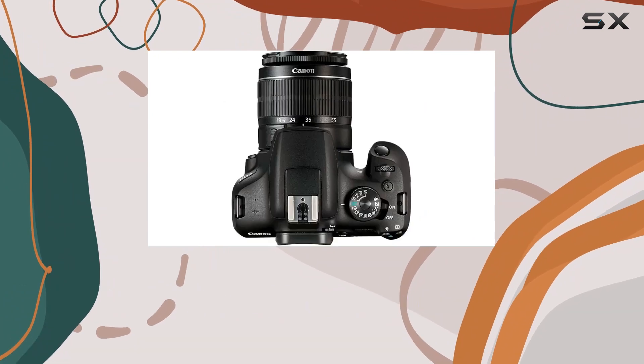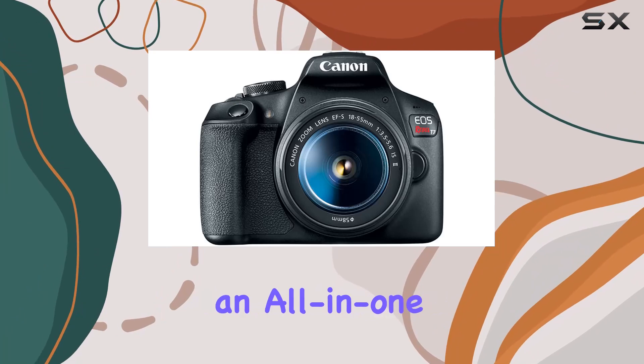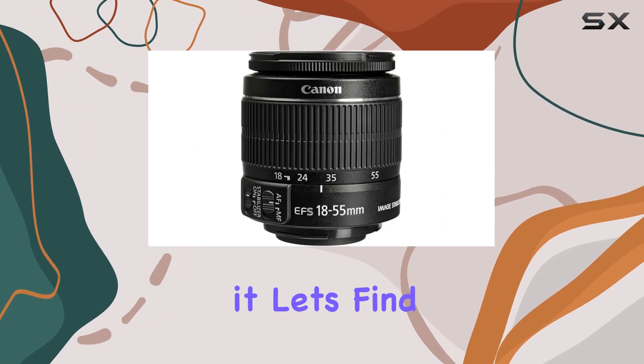Whether you're a beginner or looking to upgrade your photography gear, this Canon EOS Rebel T7 bundle provides an all-in-one solution to unlock your creative potential. So, is it worth it? Let's find out.